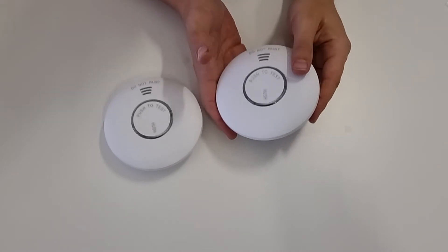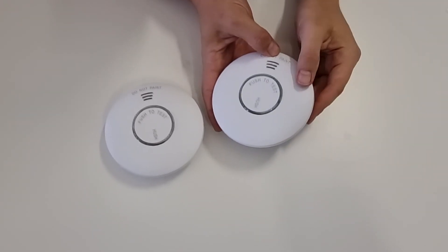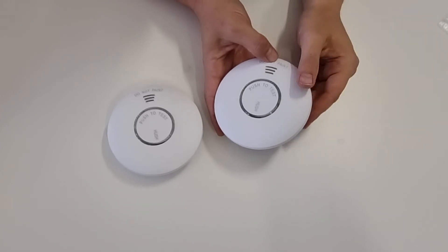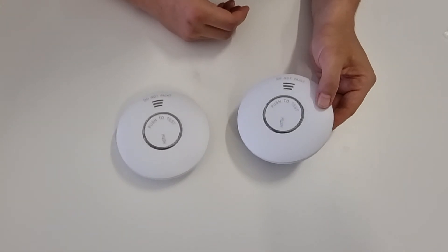Now I'm going to do exactly the same for the second alarm, which will set it up as a slave — one, two, three — and you wait for that little beep sound. That means they're now interconnected. You can keep adding as many alarms as you want, up to 40, and once you're done just hit the test button one more time. Now these two alarms are interconnected.